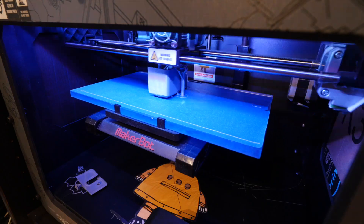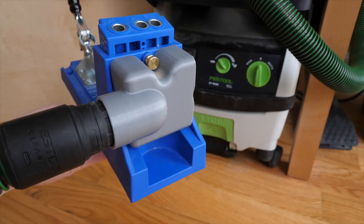Hi folks, it's Becky. Welcome back. Today's a quick sidebar to my plywood storage wall project that's all about 3D printing.